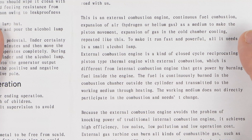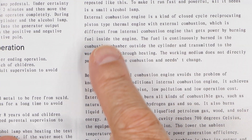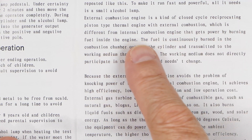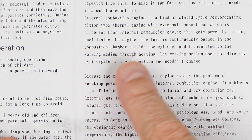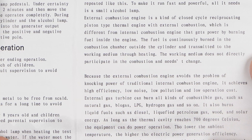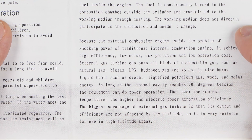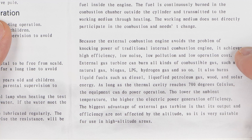It doesn't quite make sense. To make it run fast and powerful, all it needs is a small alcohol lamp. I will see about that. External combustion engine is a closed cycle reciprocating piston type thermal engine with external combustion, which is different from an internal combustion engine — the internal combustion engine gets powered by burning fuel inside. In this one, the fuel is continuously burned in the combustion chamber outside the cylinder and transmitted to the working medium through heating. Because it avoids the knocking problems of traditional internal combustion engines, it achieves high efficiency, low noise, low pollution, and low operating costs — though that depends on the model.